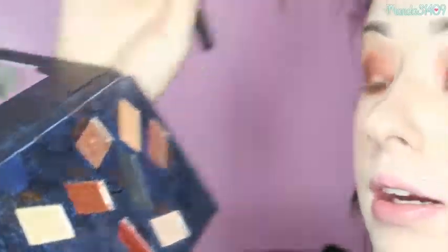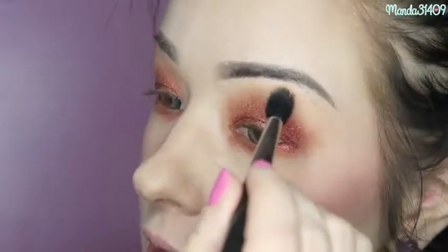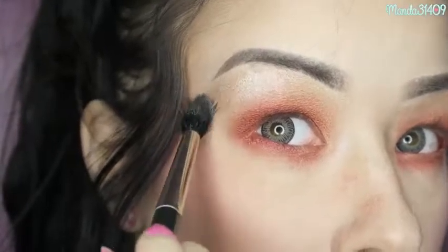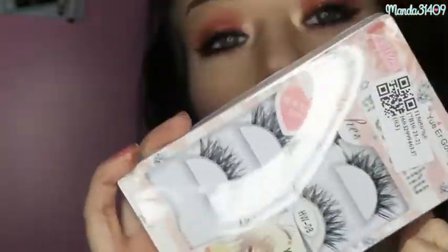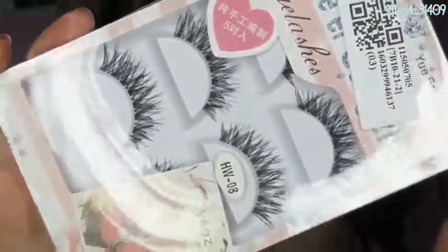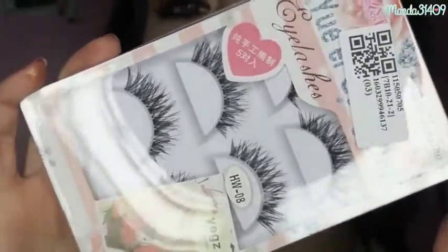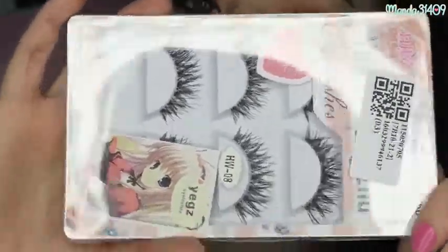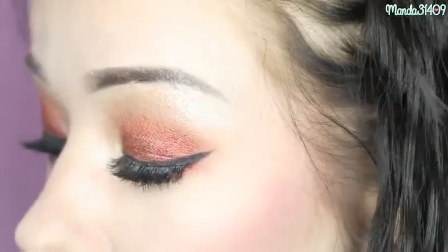For highlight on my brow bone, I'm taking the Pearl shade — the lightest shade in the palette. With a gentle spritz of Fix Plus on my fluffy brush, I'm applying this right under my eyebrow. I'm also taking some of that Pearl shade and throwing it in the inner corner of my eyes, really lighting up that inner corner.